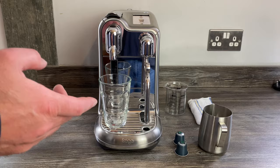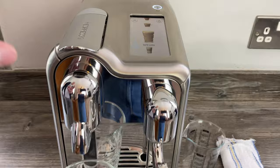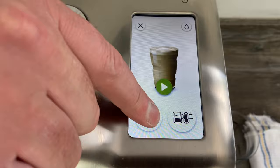Hey guys, I was asked to make a video recently just showing the process of how to make a latte on the Creatista Pro machine. It has the cafe latte button there, so we've just pressed that and we then get to choose what coffee volume we want — I'm just going to leave it as standard.